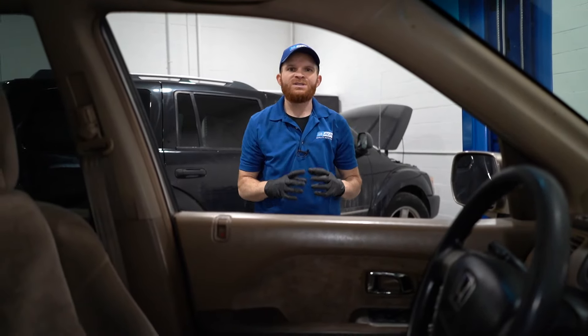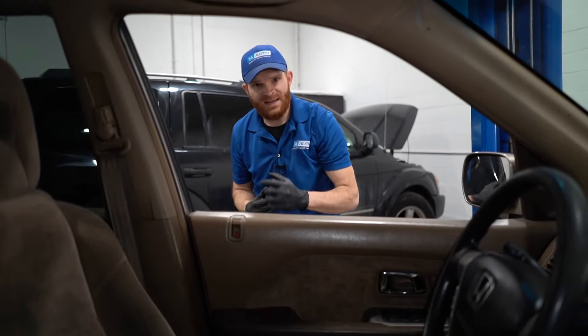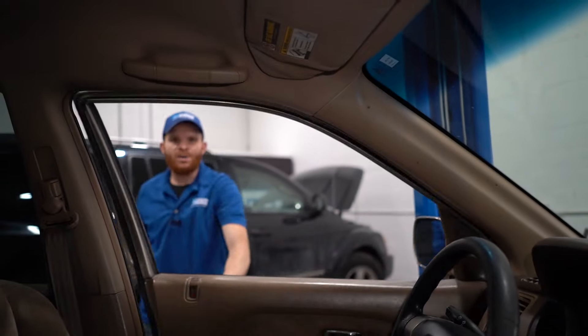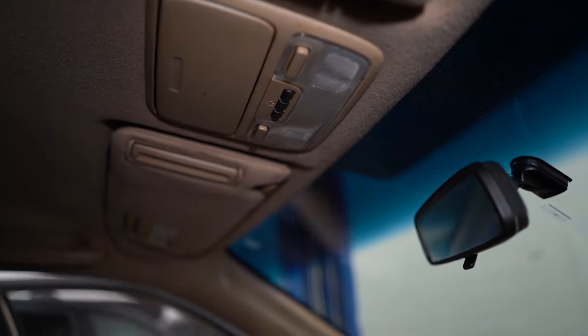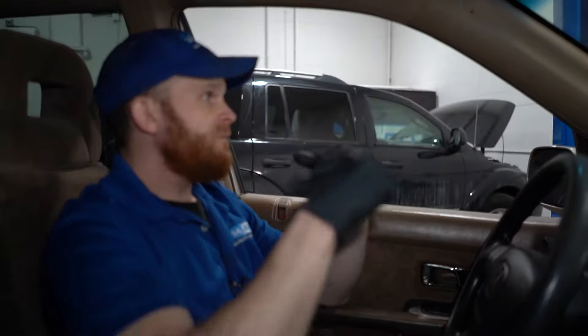For our third problem, we're going to talk about dome light issues. A dome light is going to be located in the center of your passenger compartment, right up in front of the driver and passenger. As you open up your door, that dome light is supposed to turn on so that as you get in, it's lit up and you can see exactly what you need to do with your key. Unfortunately, it's a very common problem on these vehicles for the dome lamp not to work the way it's supposed to.